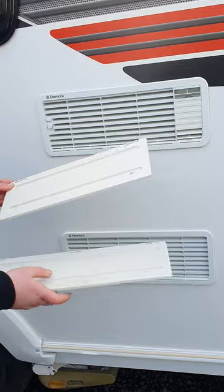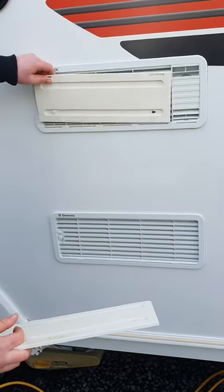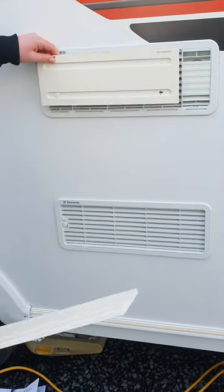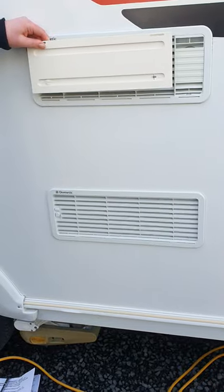These wee covers just sit in your drawer at the front and are designed to cover up your fridge vents. Especially if you are going somewhere quite gravelly or dusty, make sure you pop these on — it stops anything clogging up your fridge.